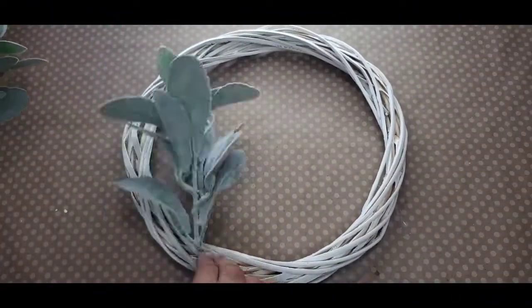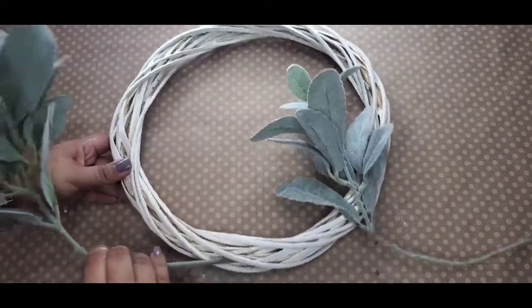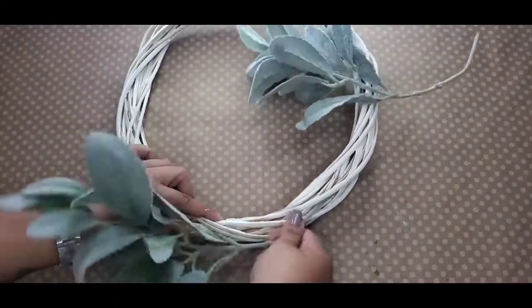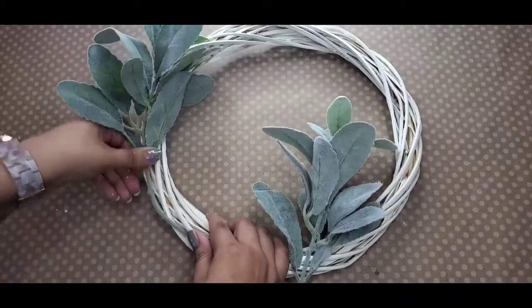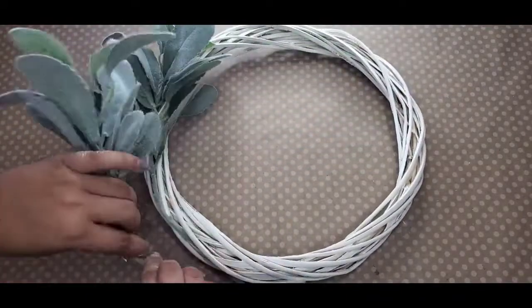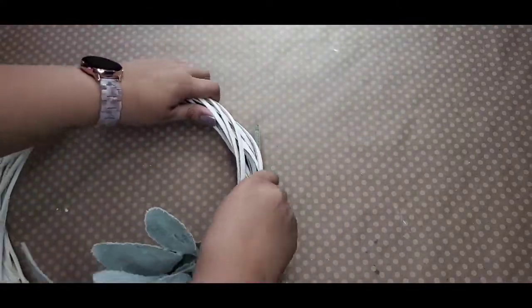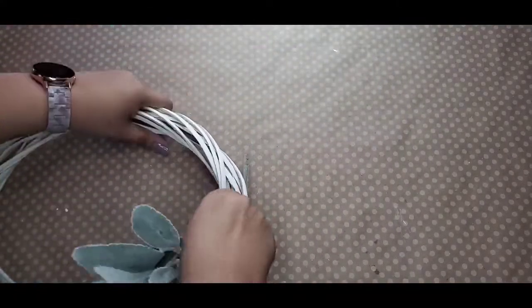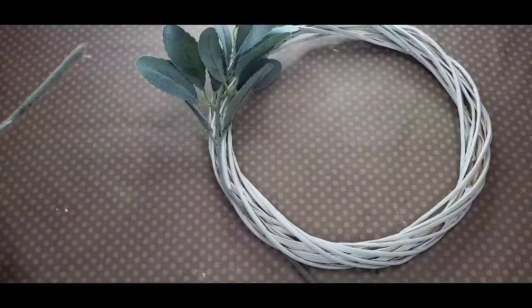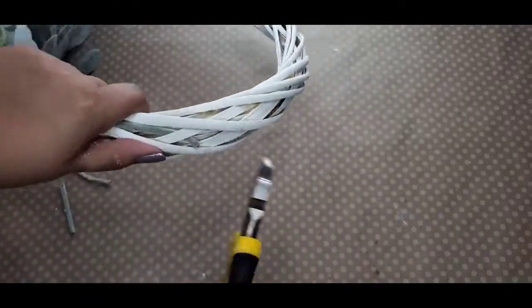After I get that to my liking — you can do it as much or as little as you'd like, and you could even do a different color — I'm going to get my lamb's ear in here. You can get this from Walmart for about $0.97. I'm just using two picks, so I measure out about how much stem I need for it to stick through there, then trim off any excess and anything sticking out.